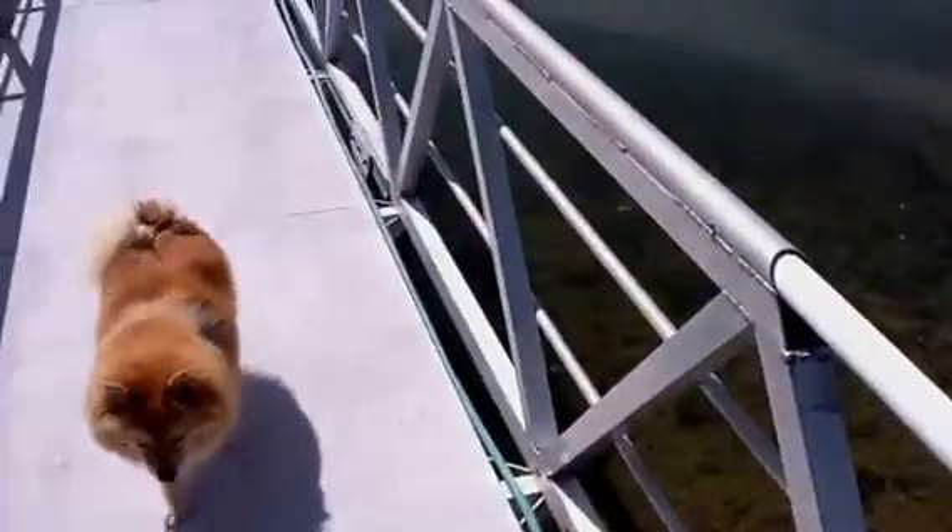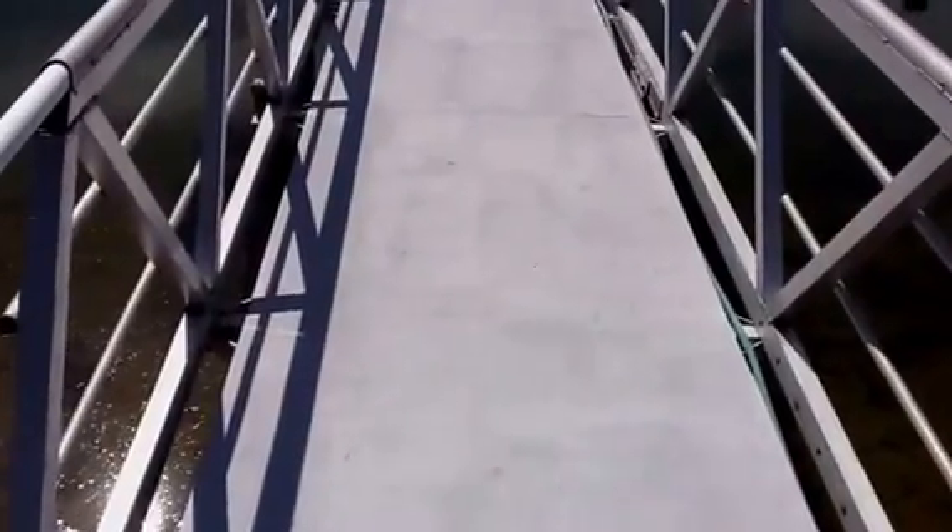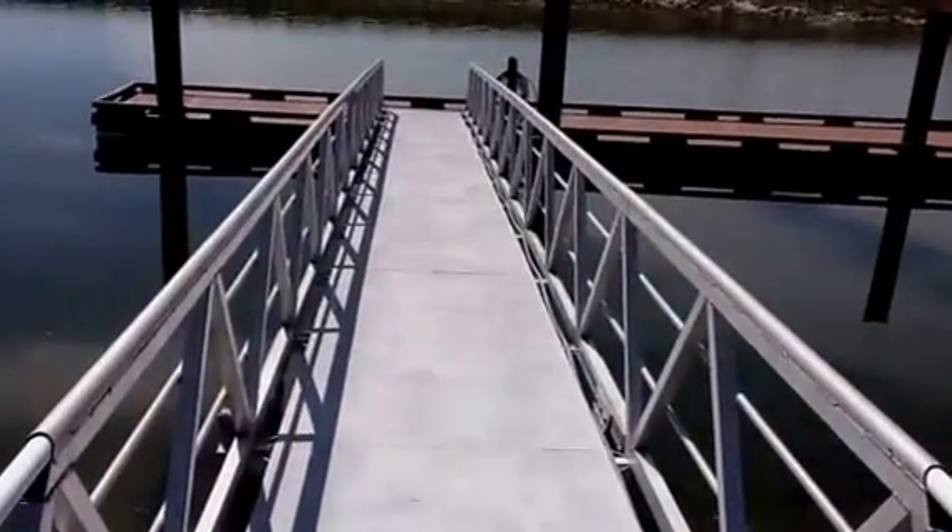The ramp is 48 inches wide and 80 feet long. We've had it here 12 years and it's worked rather well with this cantilever design.